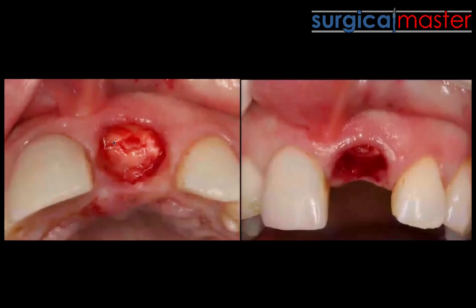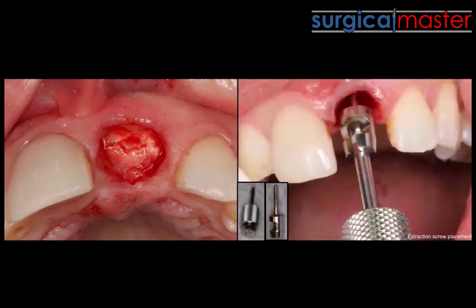So how do you retrieve it? You can reflect the flap, perhaps do a socket shield, start drilling around it and mobilizing it. But really, a very simple way is to use the Ben-X extraction system by inserting an extraction screw into the root, which is basically an anchor.